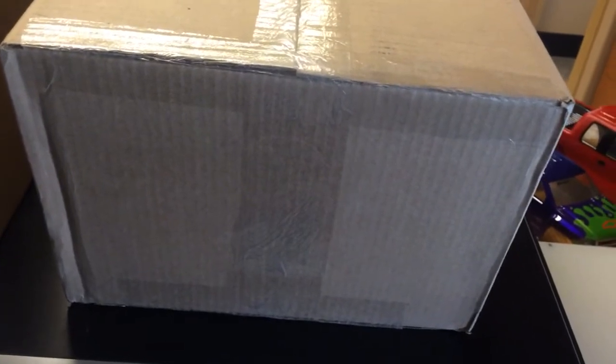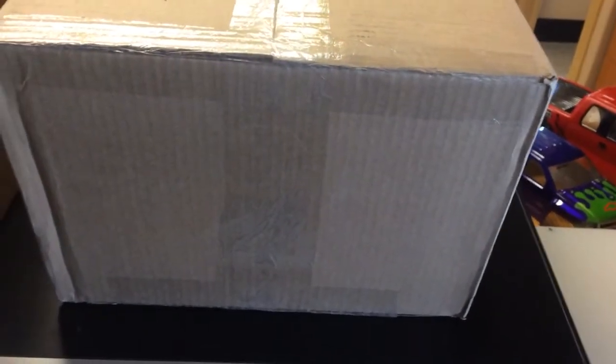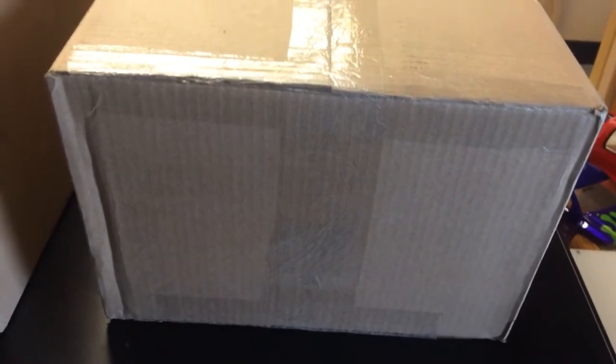Now I know for sure what one of these is, but I don't know what the other is. I hope I didn't get billed twice on ProLine for this, because I bought these directly off their website. So I'm going to open them up and see if this is just by mistake, if I got a free body.